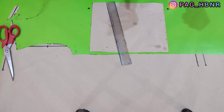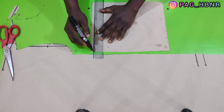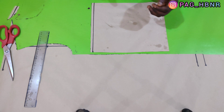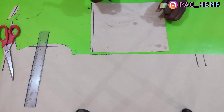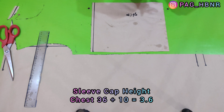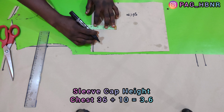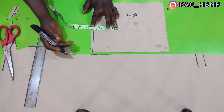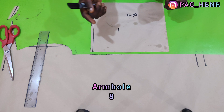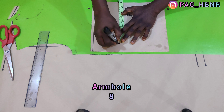I'm going to make a starting point line. After that, I'm going to apply my sleeve cap height by dividing my chest by 10. So 36 divided by 10 gives me 3.6, and I'll mark 3.6 inches for my sleeve cap height. Then my armhole depth, which is 8 inches, I'm going to apply it here and connect it together.